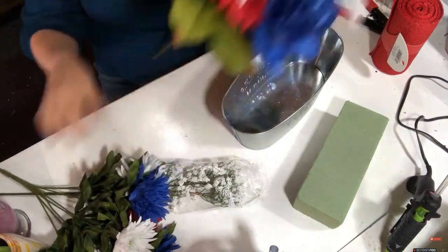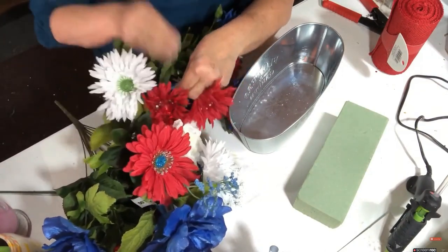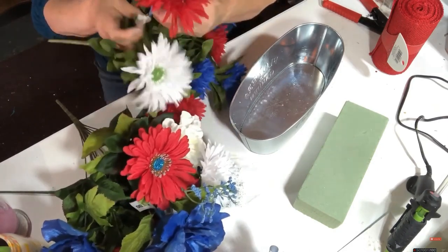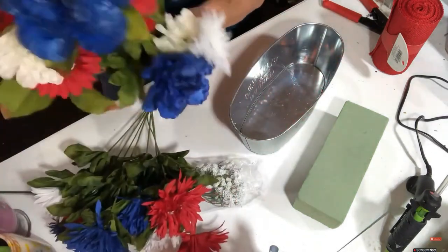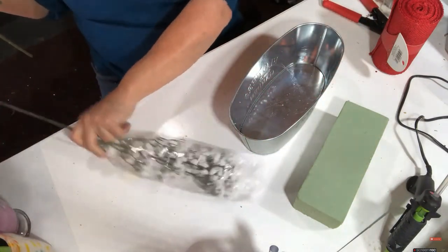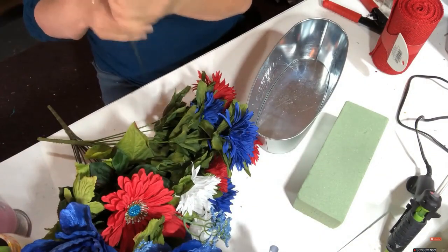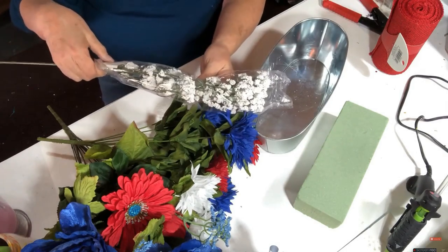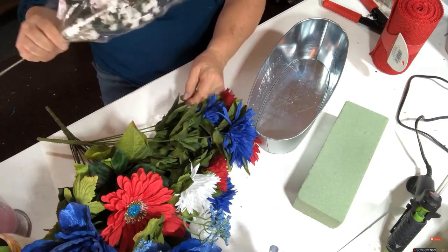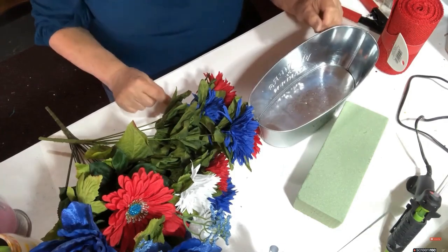These were three dollars each. I'm trying a new pair of glasses. The smaller one was three dollars and the larger one was five dollars. I also got this little bit of - what do you call it - it's two dollars and it's gypsophila, a filler if I need it.